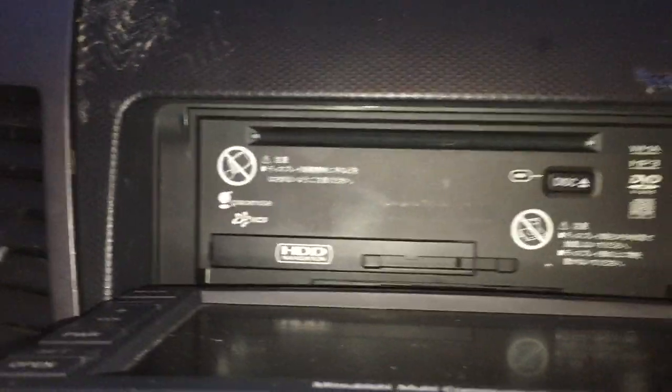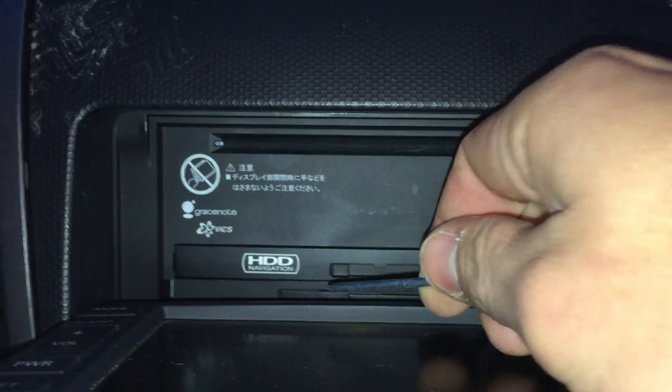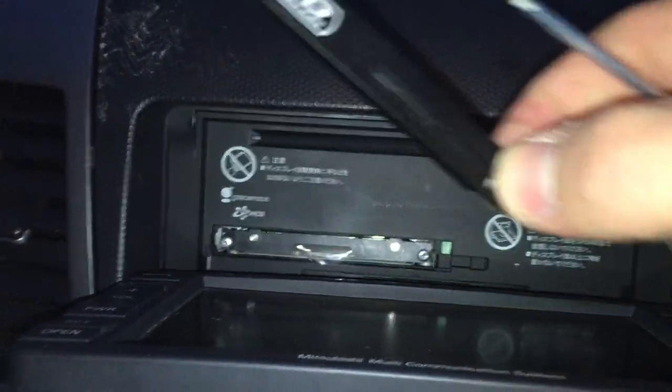This is a video on how to remove your hard drive from your MMCS unit. First, we're just going to grab a screwdriver or something similar to push in here to the left and pull out at the same time, and this will come out.